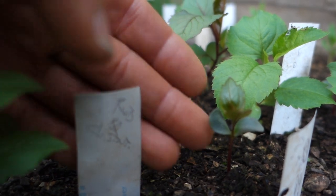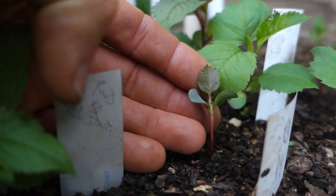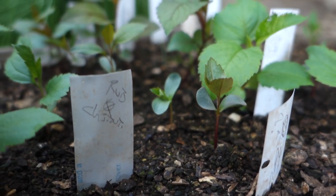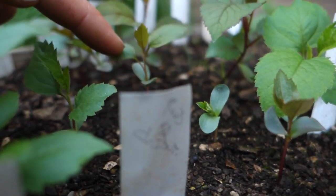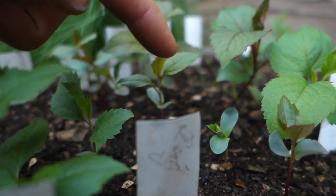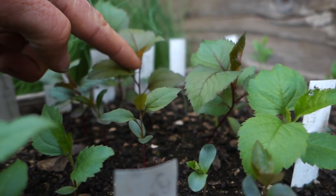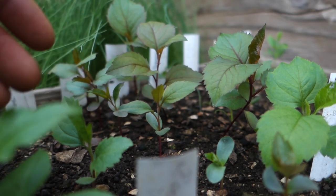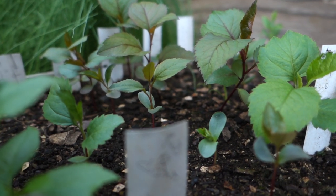You can see here, this is a Maypole seedling and you see how red it is. It has this red stem and bronze colored leaves. All of these are Maypole seedlings along here, and they're definitely redder — they really stand out from the rest of the seedlings.